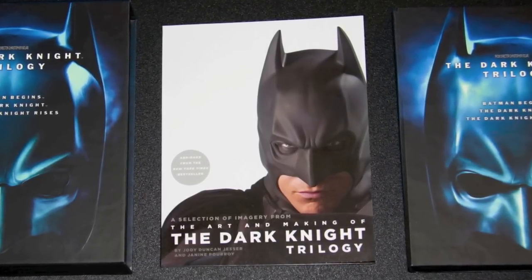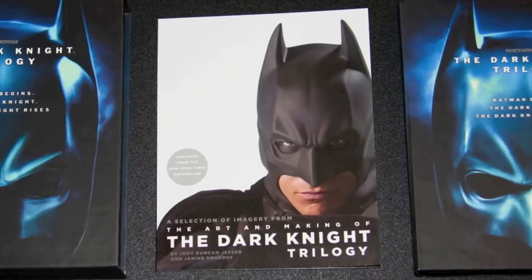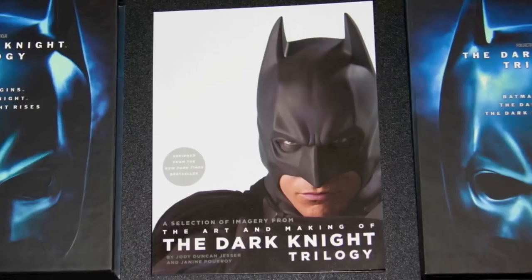Speaking of the trilogy, what were your favorite ones of the three? This is the part where we just kind of review the movies. My favorites — one, two, and three in that order. Yeah, I absolutely agree.